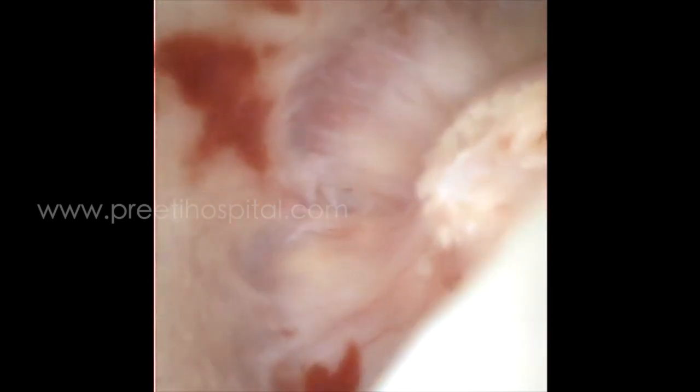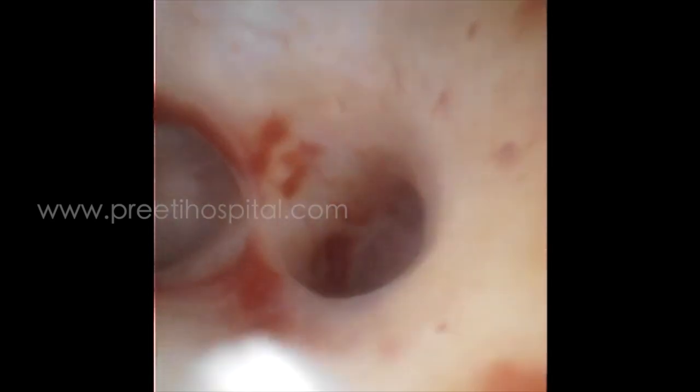We all use disposable scopes many times, but this is a digital non-disposable scope. This is the first time I am seeing a detachable digital scope.